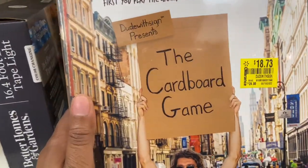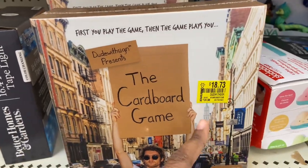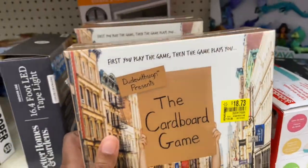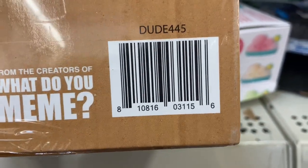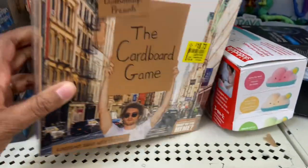Anybody who loves board games, this is the cardboard game. It's here at $18.73, but at the other store it's $5. You may want to check your area if you're into purchasing this particular game.